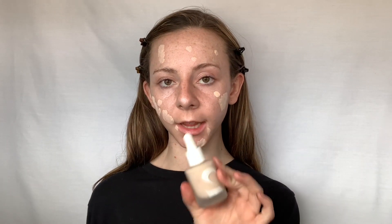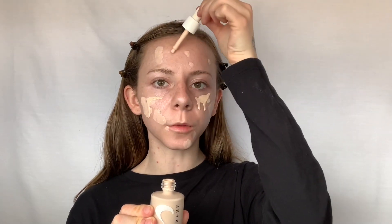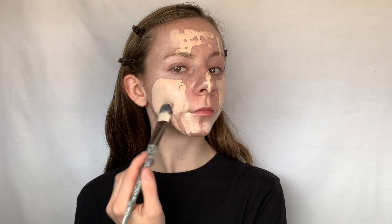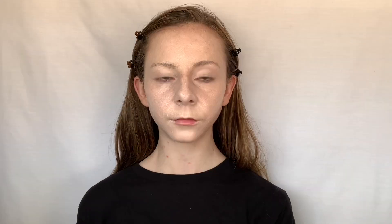For a light coverage foundation I really like to use the Morphe 2 Foundation Hint Skin Tint in shade Ivory. First you're going to shake it up — I really like that it has a dropper so you can apply as much as you want and have so much control. To blend it in I really like to use a flat blending brush first, and then after I've applied it with the brush I like to go in with a wet beauty sponge.